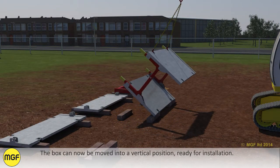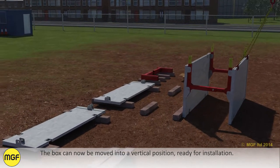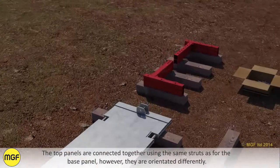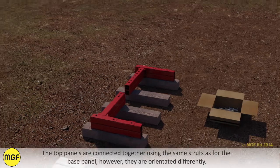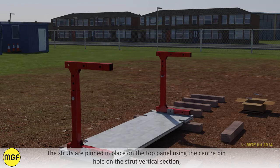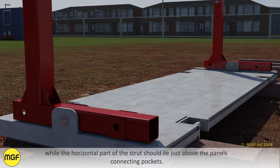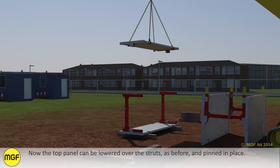The box can now be moved into a vertical position ready for installation. The top box should be assembled now. The top panels are connected together using the same struts as for the base panel, however they are orientated differently. The struts are assembled to length in the same way as before. The struts are pinned in place on the top panel using the centre pinhole on the strut vertical section, while the horizontal part of the strut should lie just above the panel's connecting pockets.